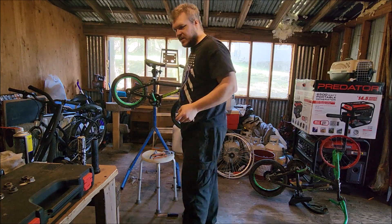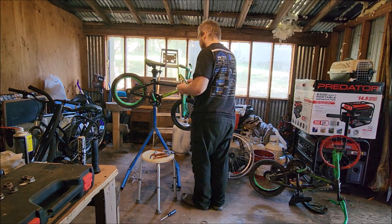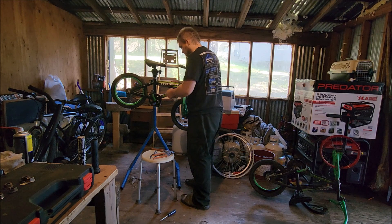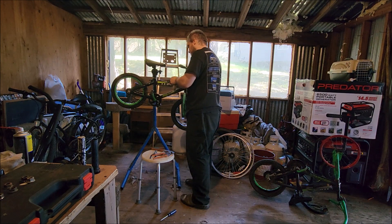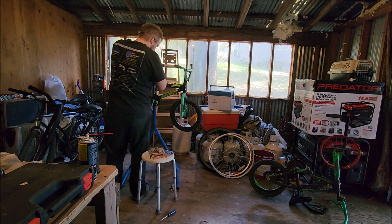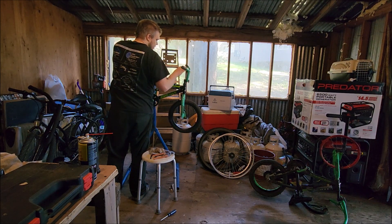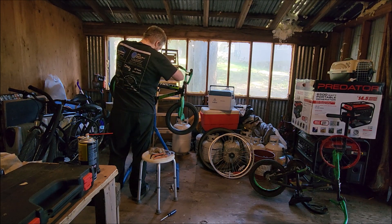Considering how long these were sitting out, I'm surprised these no-go-on decals actually stayed in the shape they're in. Normally on any bike I work on that has these things, they're so old and roached I have to toss them. But not on this one, surprisingly. I'll clean up my workstation and get ready for the next project.